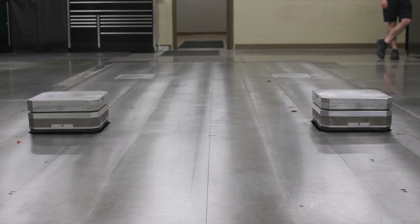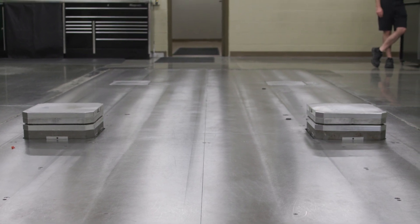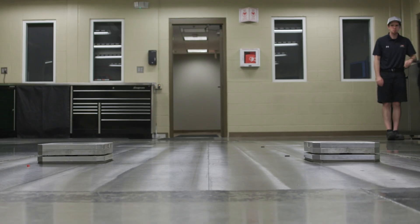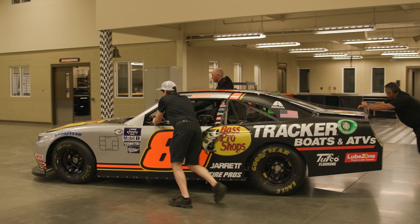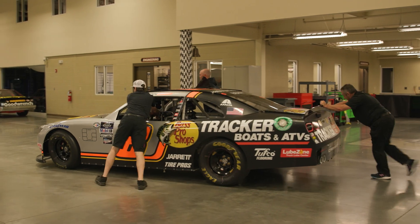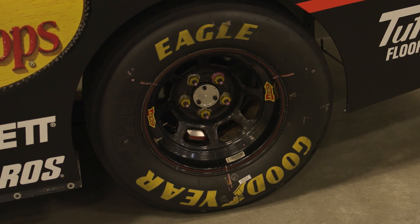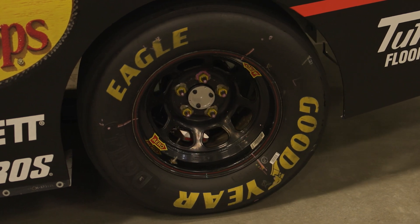Here we have the push-up rig. This is where we test the realized suspension in our cars. We'll take the information we get from the simulation, build what we think is the best fit, and then actually verify it out here. Then we'll take the real-world data that we acquire and feed that back into the simulation in order to ensure we have the most accurate model we can going into the race weekend.